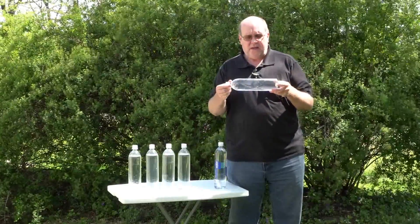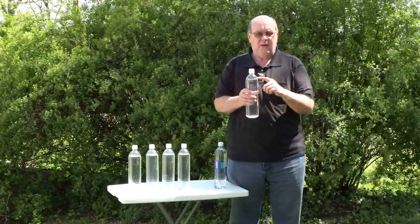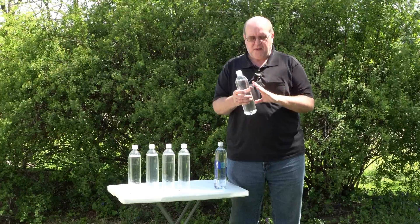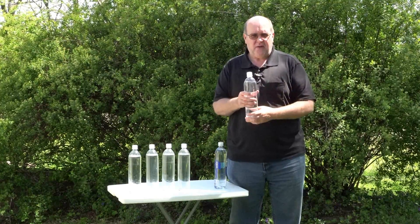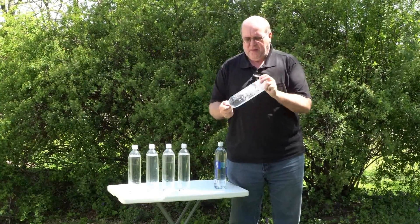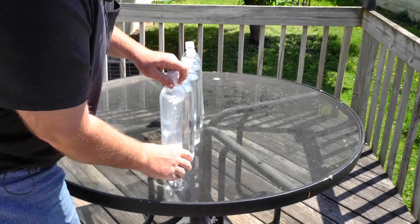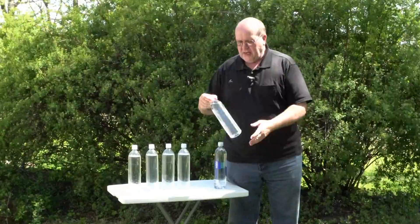What you want to do is not completely fill the bottle — leave a little air in there. That's very important, especially if water has been standing for a long time and oxygen has leached out. Shake it up really well and get oxygen into the water, because oxygen reacts with the UV light and helps disinfect your water. Then simply take that bottle and set it out in the sun.